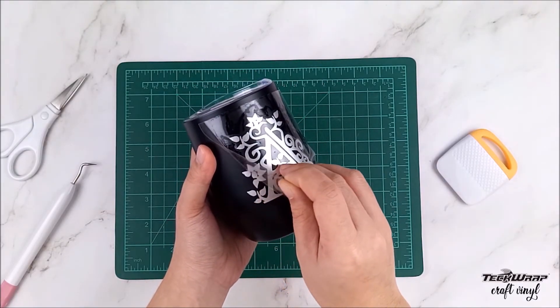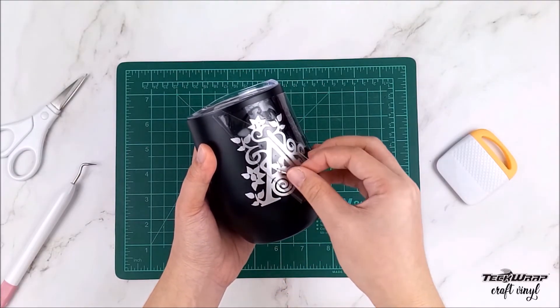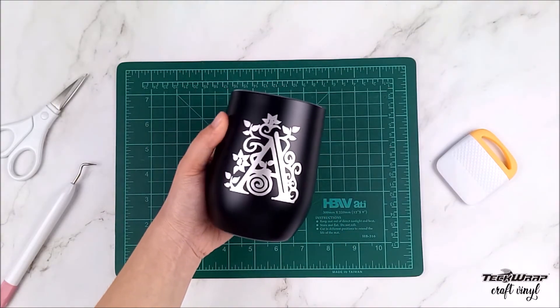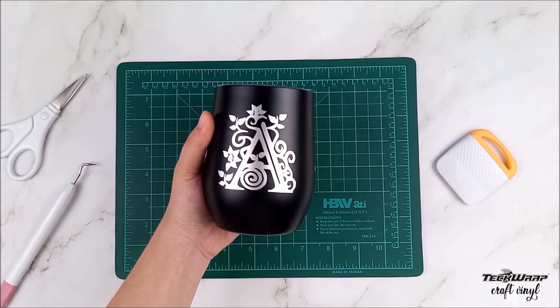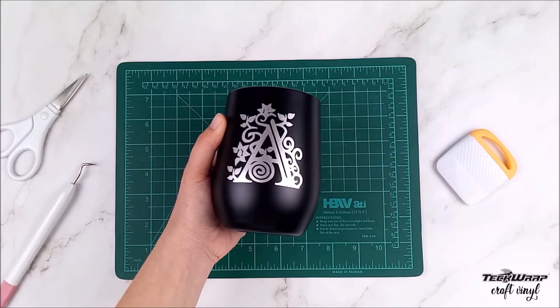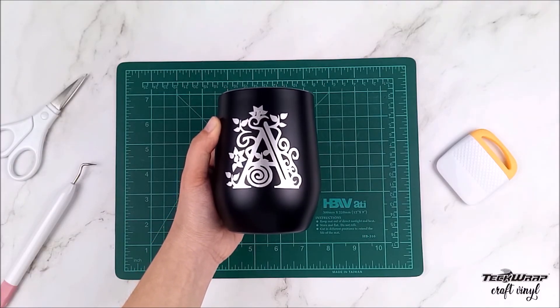And now it's time to peel off the transfer tape. And there you have it — your very own elegant monogram mug. I hope you guys enjoyed this video and we hope to see you next time on another TechCrap Craft tutorial. Bye!